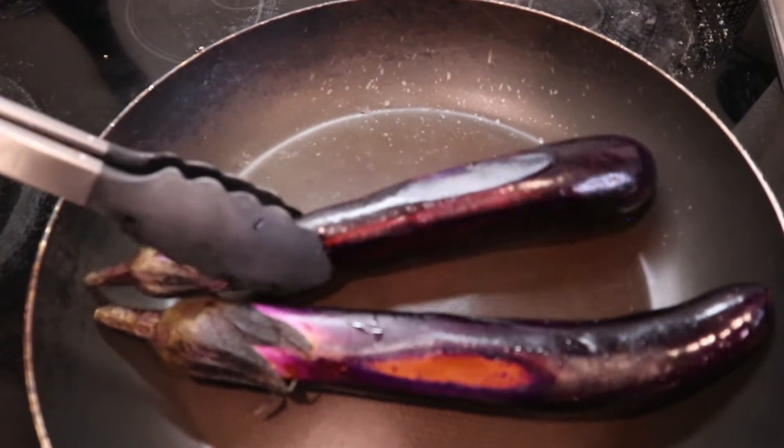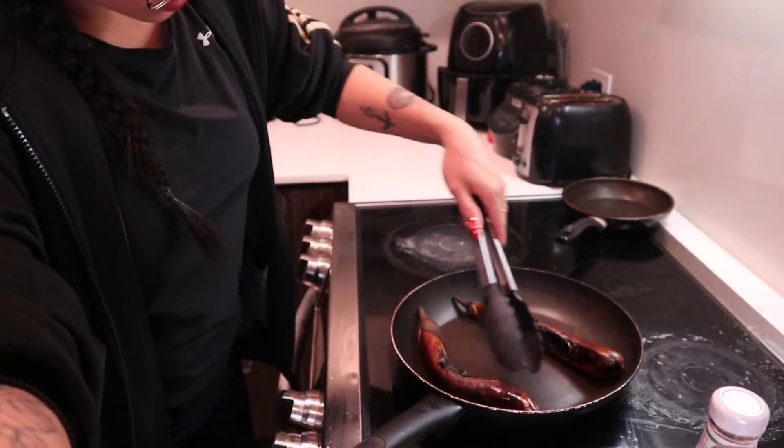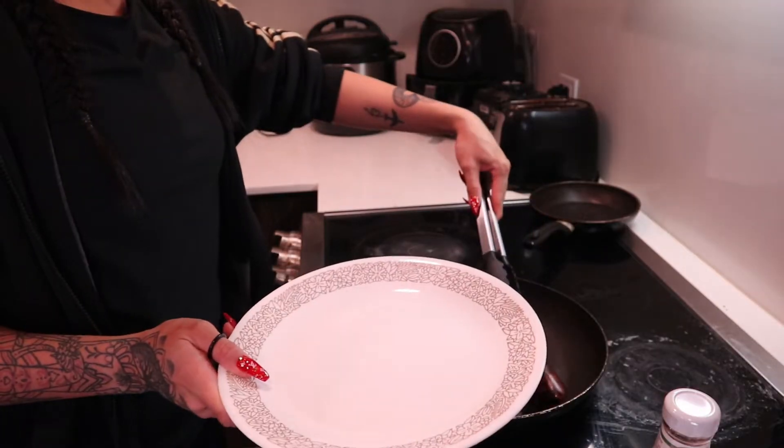I'm just heating up the pan here. You take the eggplant and you're supposed to grill it so that we can cook the inside and then take the skin off. Today I'm going to teach you how to cook the Tortang Talong — we're going to cook it, we're going to mash it, and we're going to eat it. All you want to do is grill the eggplant on a pan until the skin starts to fall off and the inside feels all mushy. I think this one is pretty much good to go.